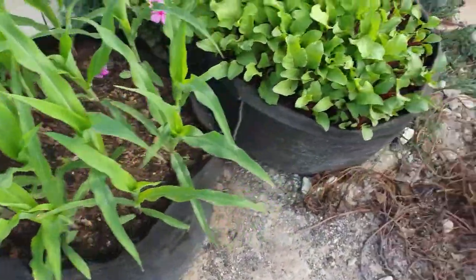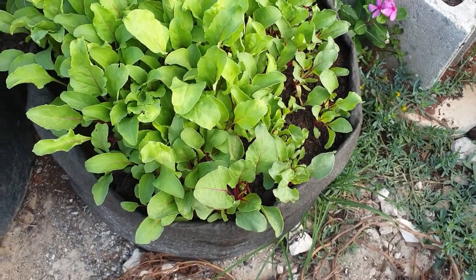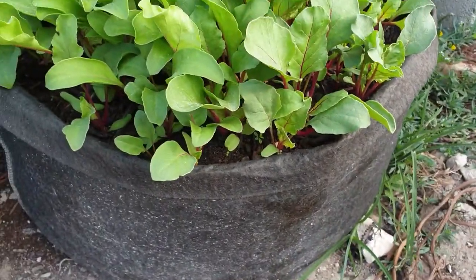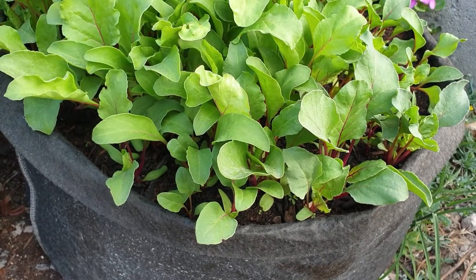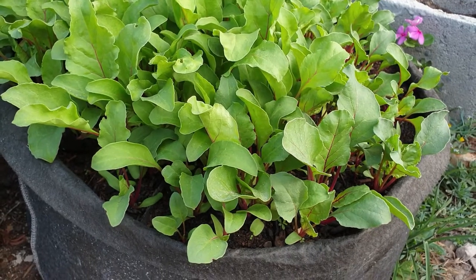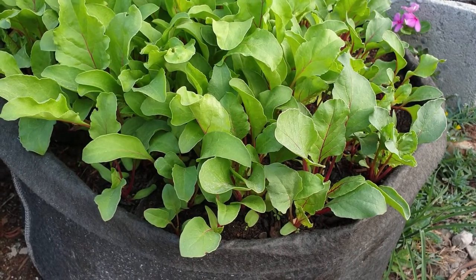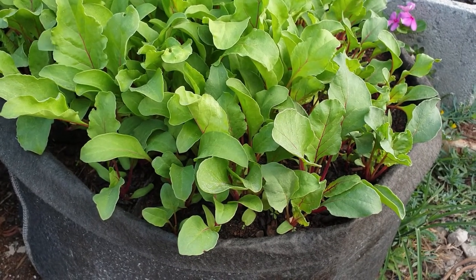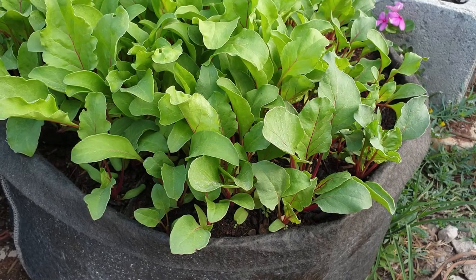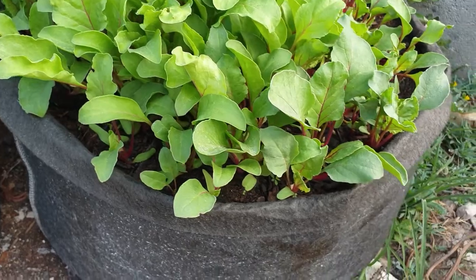Let us move on to the beetroot. The beetroot is looking wonderful so far as well. In terms of age, these are growing roughly about 20 days — they were planted around the 2nd of October, so roughly about 20 to 21 days old.